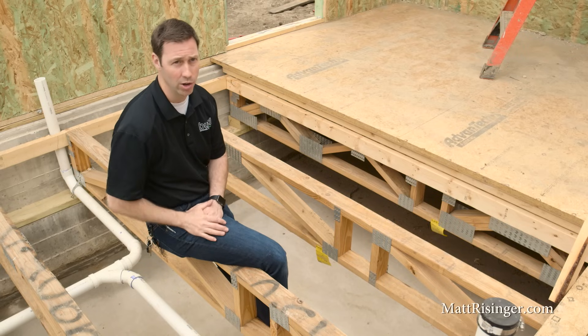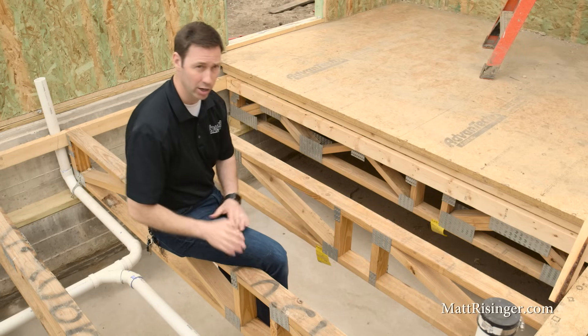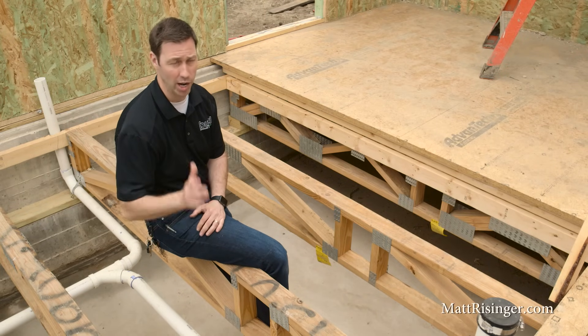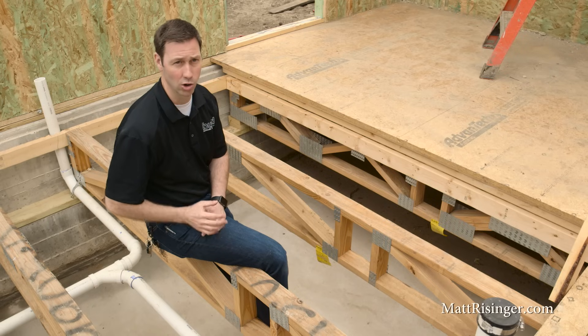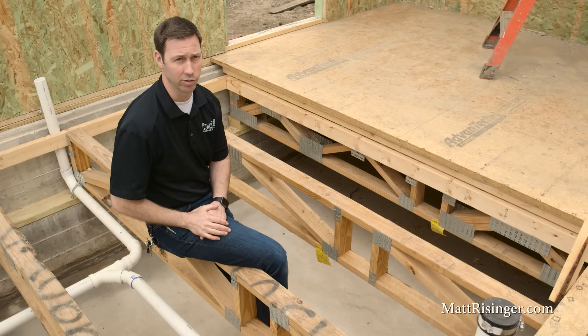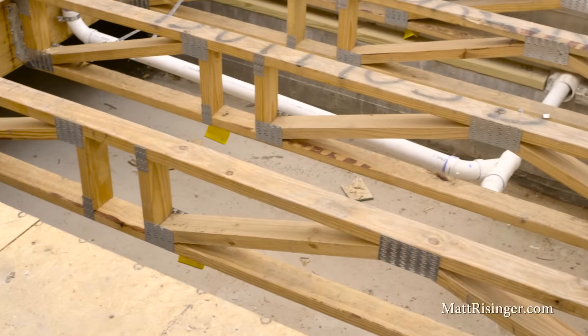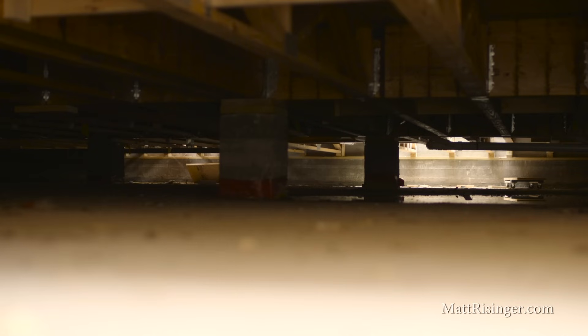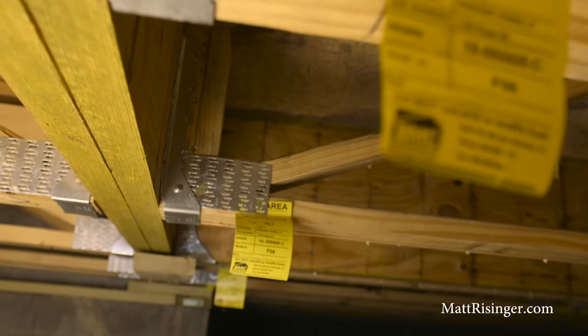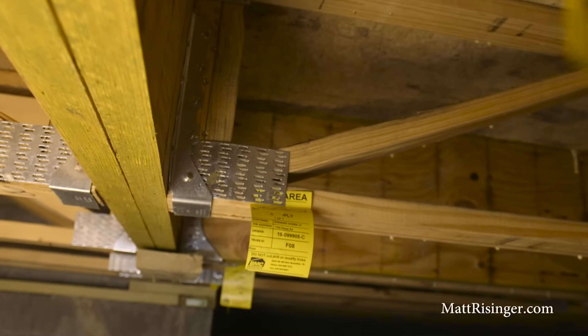Two big benefits to that. Number one, our hardwoods that are going to be above this space will now live at the same humidity and temperature as below and above — that means we're not going to expand and contract, we're not going to experience movement, and they're going to last a lot longer. But the biggest benefit to the conditioned crawl space is the indoor air quality benefit. If this were a dirt floor or an unprotected vapor barrier, all that humidity and nasty stuff would migrate up into the house no matter how well you air seal. In this case, we've got a conditioned crawl space with a nice concrete slab protecting that vapor barrier for its entire life, so we're going to have great indoor air quality on this house.